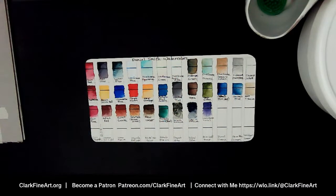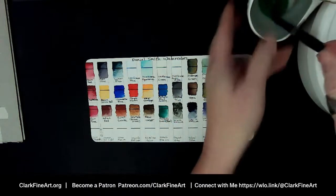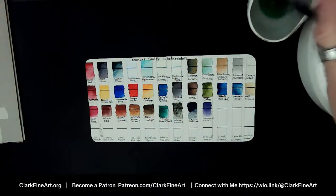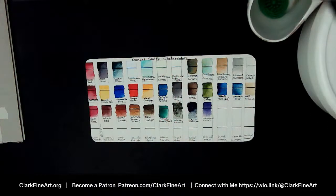I'm just rinsing the sizing out of this brush. I have a little paint puck in my water well, and I will get to the comments as well.